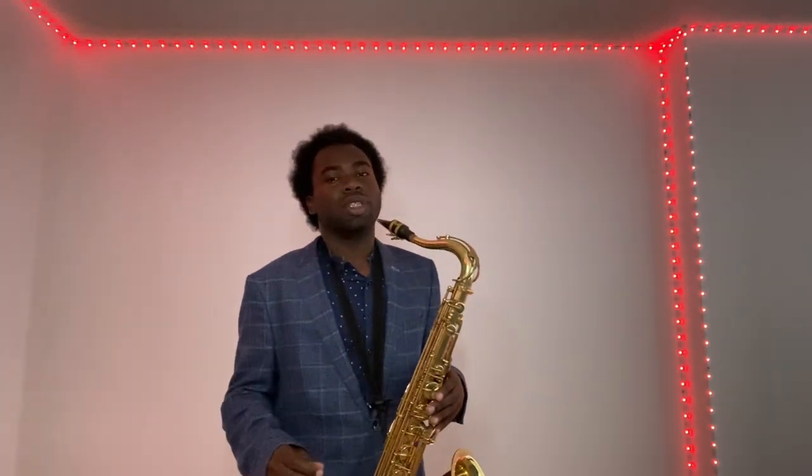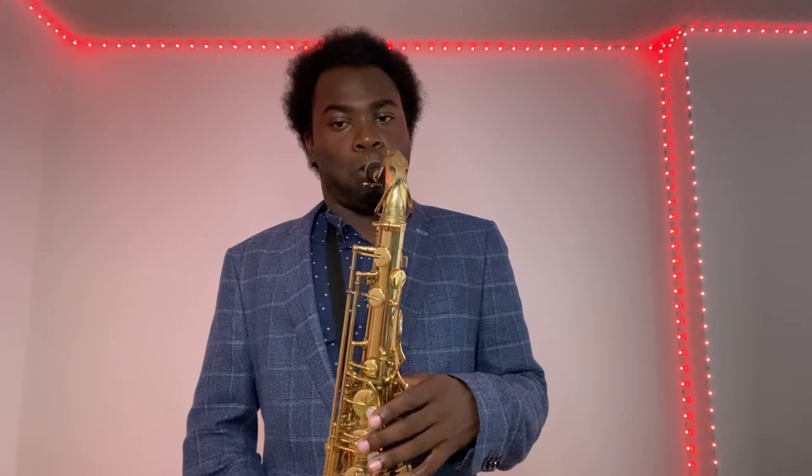If you're just starting to play saxophone, you probably don't have much breath control yet. Take in a big breath of air and blow. See if you can hold this note for four seconds.